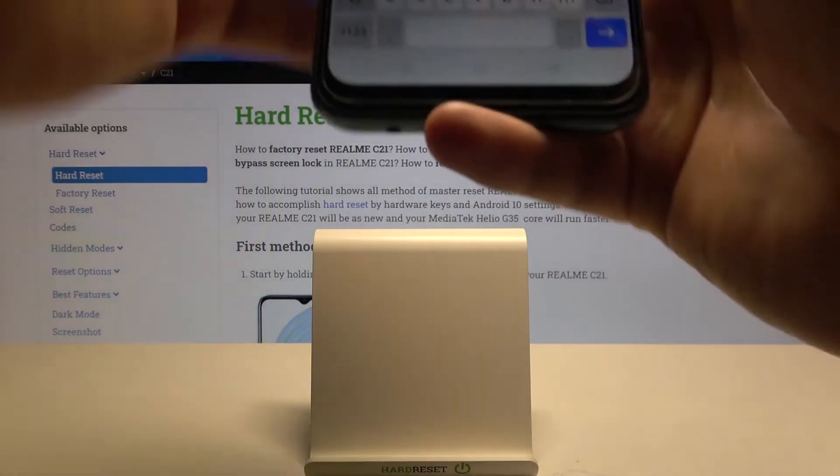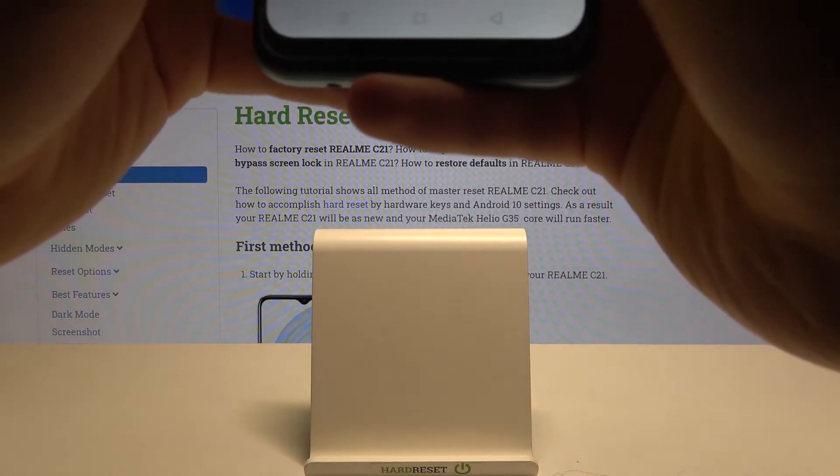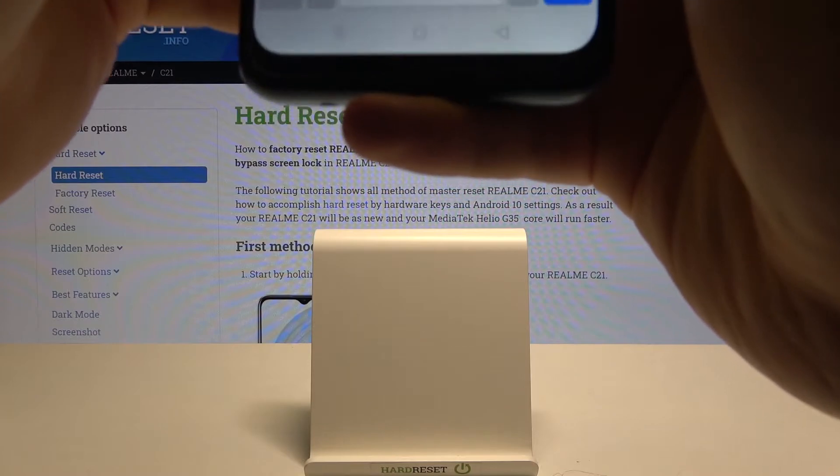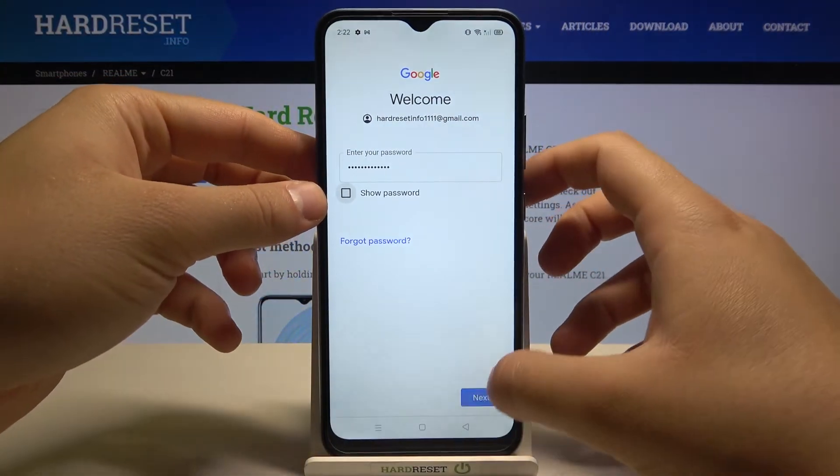In this field you have to input your password — that's what I'm going to do right now. Once you've entered your password, click next in the bottom right corner.